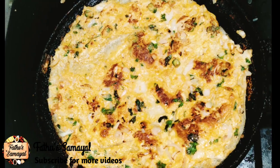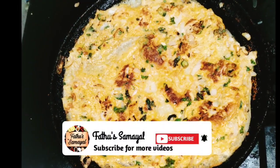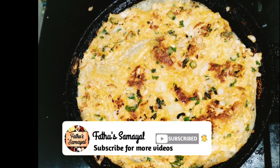If you want to check this recipe, please try it. Please like and share. Subscribe to our channel. Thank you.